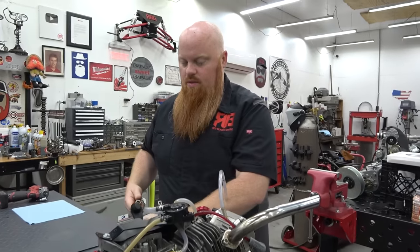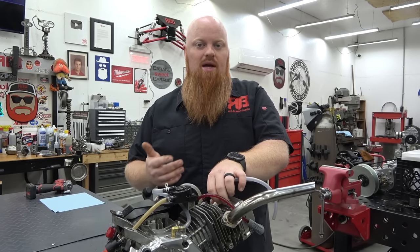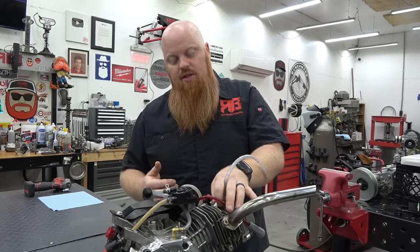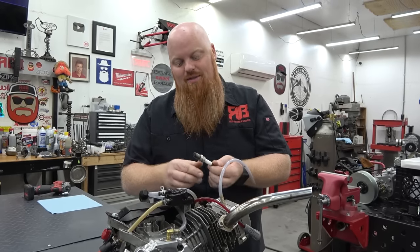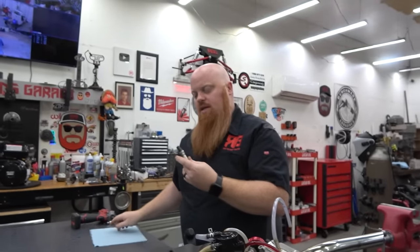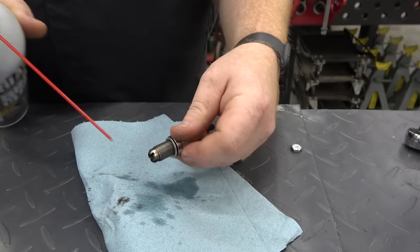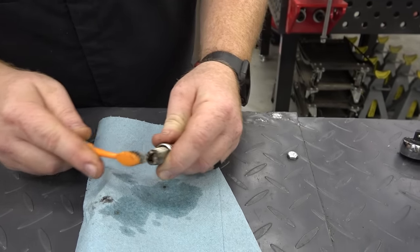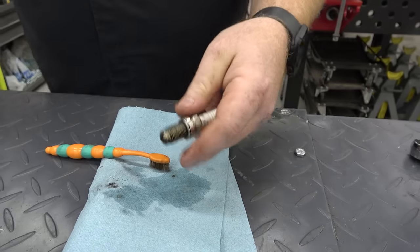Jose said he is running 1.2 ratio rockers and chromoly push rods. That could be another factor — if he's not using the right length push rods, his valve angle could be very poor. Another thing: if you ever ship someone an engine, make sure to drain the oil out of it. This thing had oil everywhere from shipping. Looking at the spark plug, it looks like he's been running pretty rich. You want to make sure to blow everything out of the spark plug because any kind of moisture from too much fuel or oil can make the spark plug not fire.